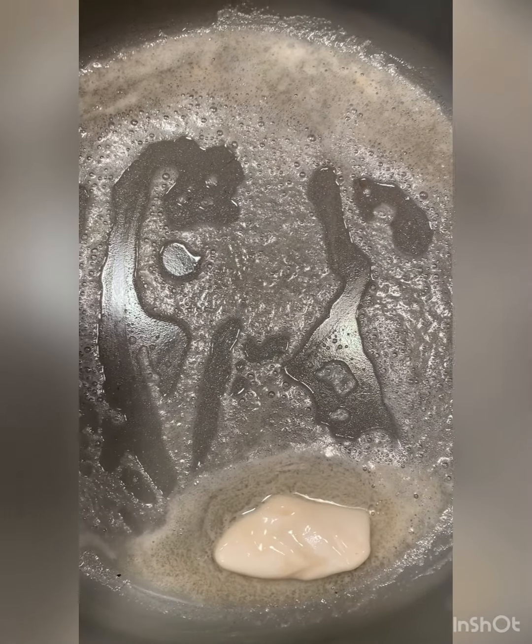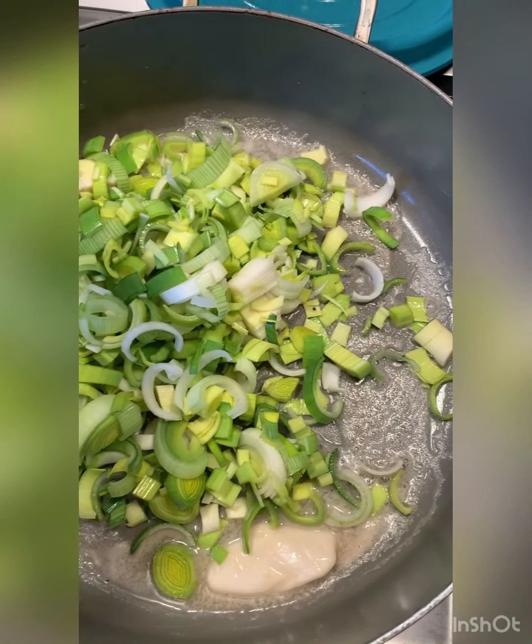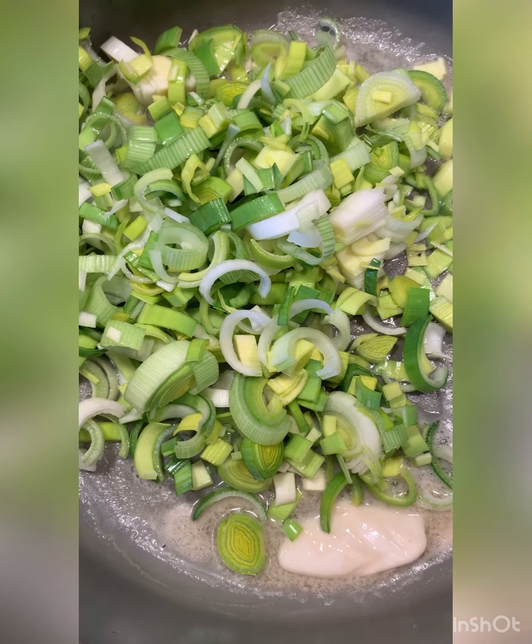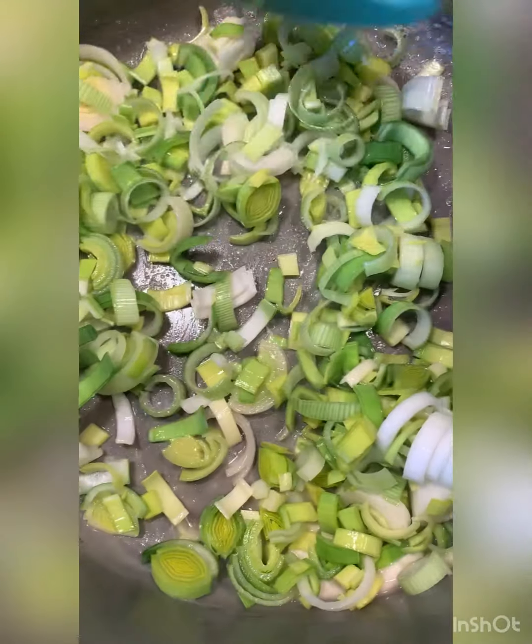I've got my vegan butter in there. They get kind of soft, and then we're going to add some magic. In the meantime, I boiled my potatoes — they're boiled and good.